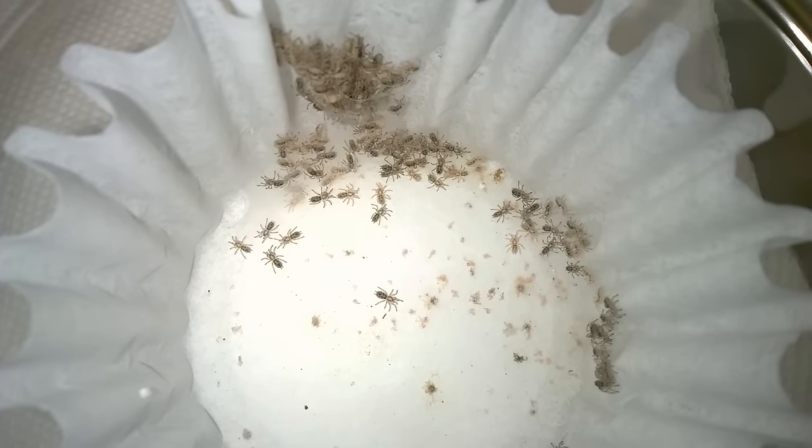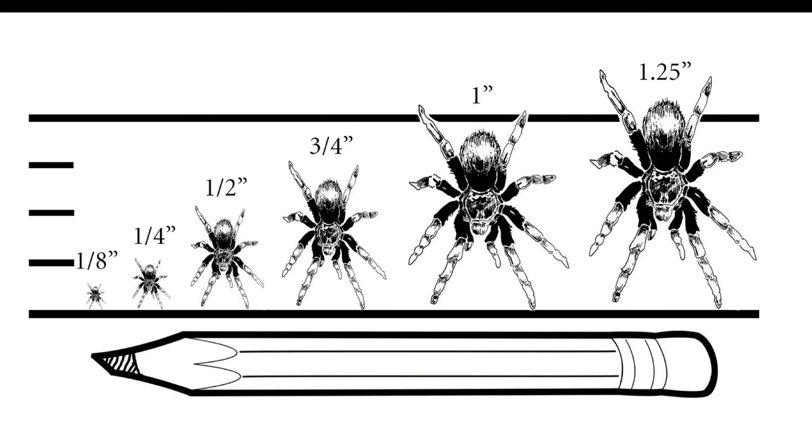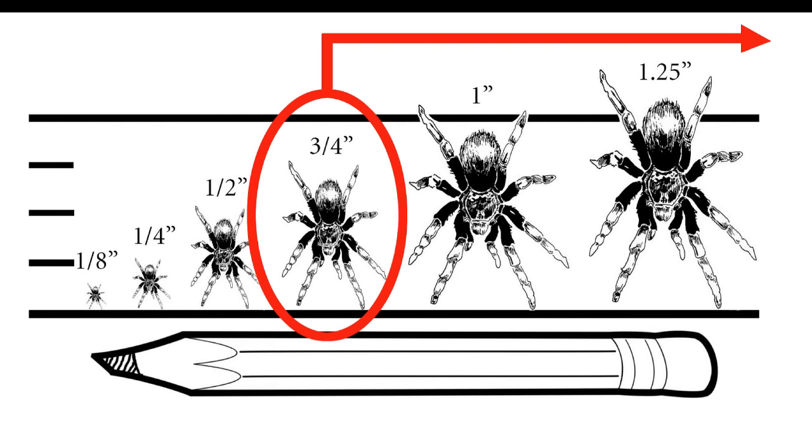I've had G. pulchripes slings before that I couldn't even find in their enclosure — and it was one of the small Amac enclosures. Here's a little size comparison with a pencil so you can see just how small a one-eighth inch or even a quarter inch sling can be. For faster growing slings, starting off a little smaller won't matter that much. However, for the majority of slings, for somebody just starting out, I usually encourage three-quarters of an inch or higher — ideally one inch to 1.25 inches. That's a well-established sling, one that's likely to eat well and eat live prey.